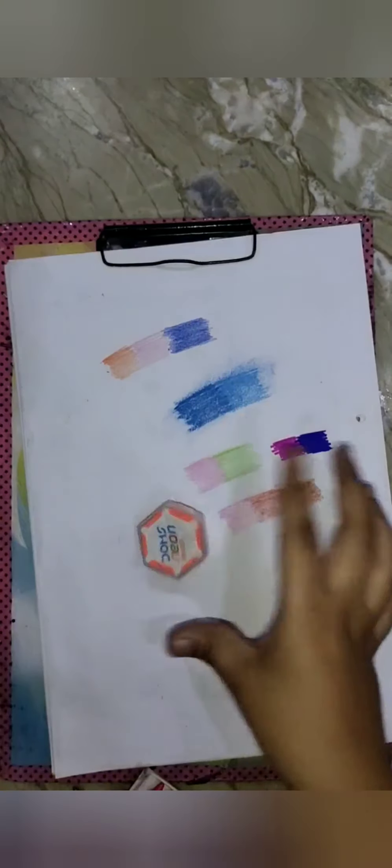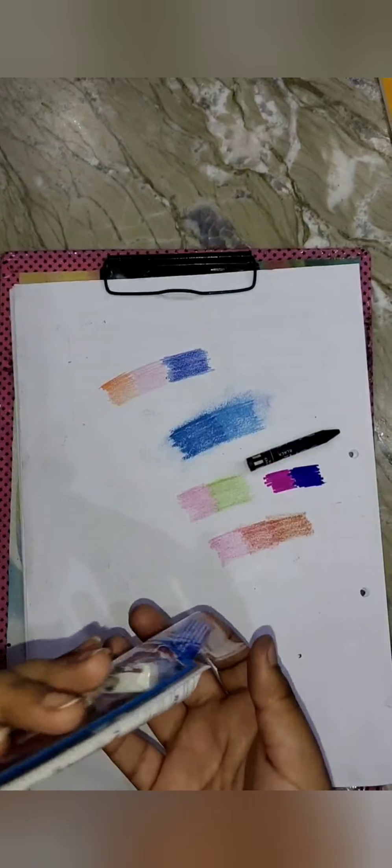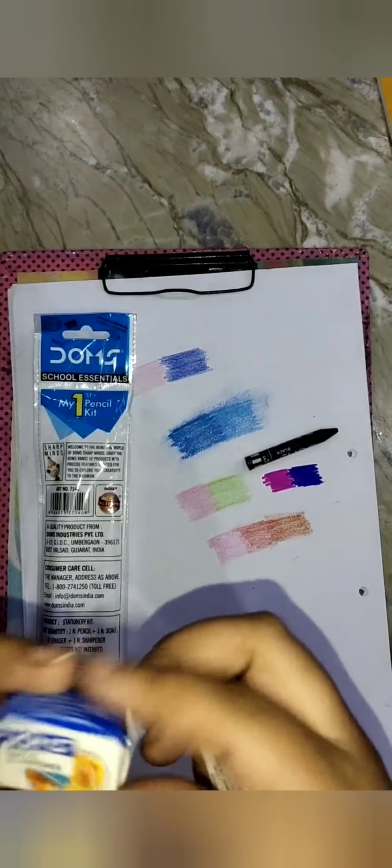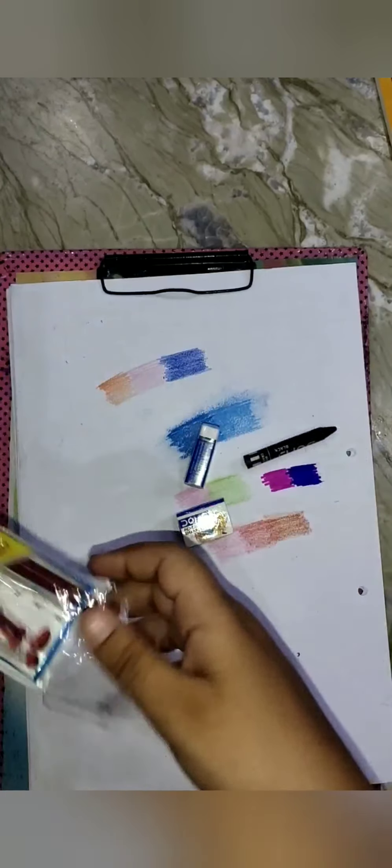And a neon eraser. The last things I have in this kit are the Doms sharpener eraser, a scale, and a 2B pencil. Thank you.